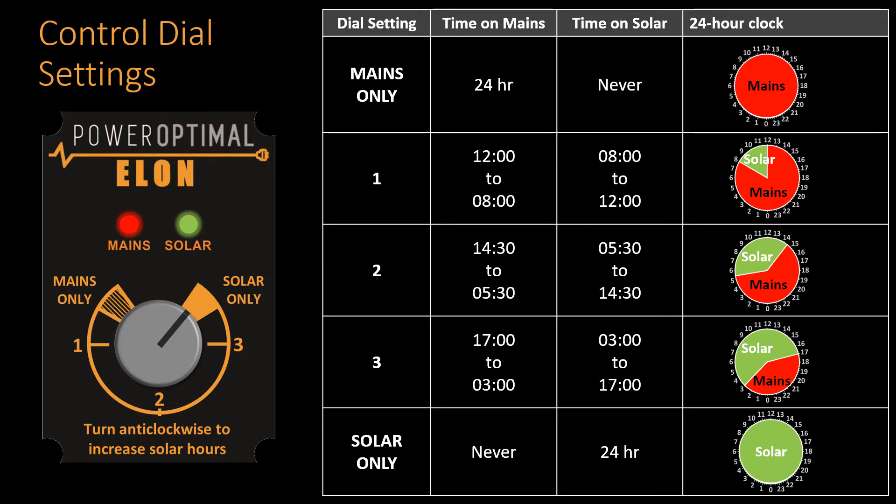So why does the Elon switch to solar power early in the mornings before the sun is out? This is so that when you use hot water in the morning — for example for your morning shower — the geyser does not heat all the water up again with mains power. So the Elon switches off mains power quite early in the morning. This means that as you shower, cold water will start entering the geyser, and by the time the sun comes up and the Elon starts heating the geyser with solar power, the geyser is below its set point temperature.